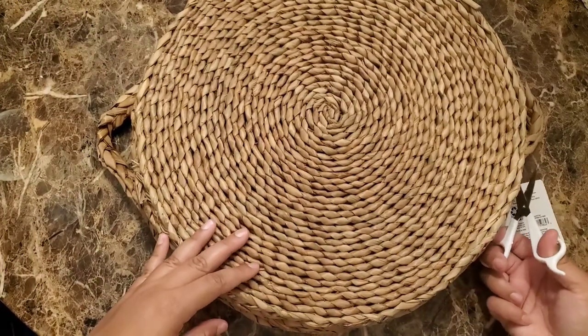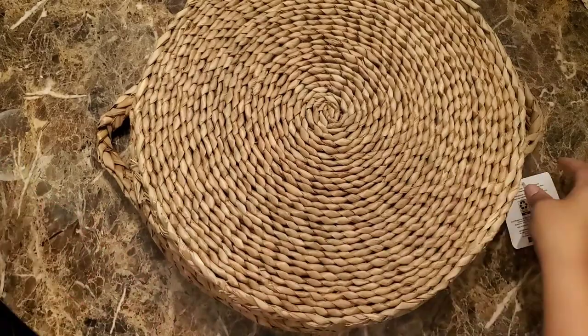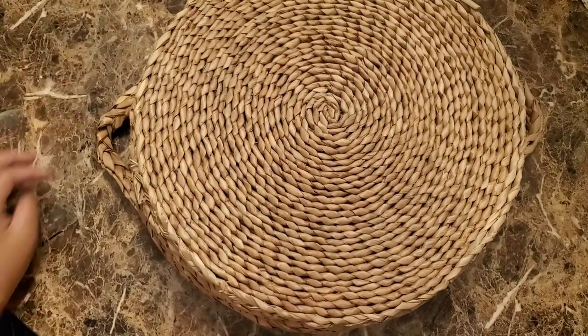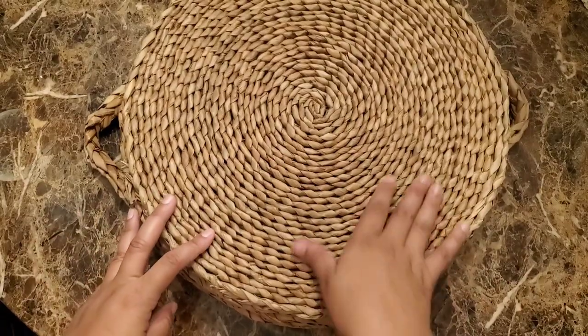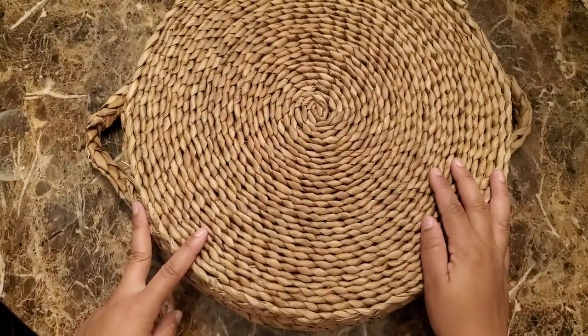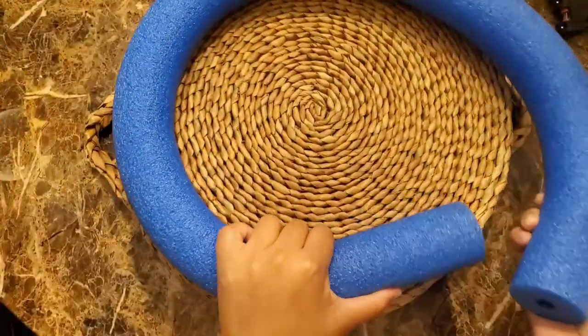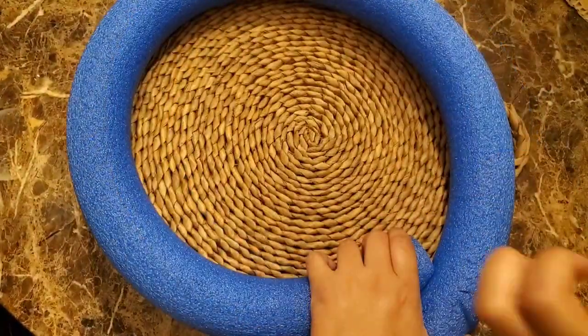I started off by cutting off the tag — you don't want to risk messing up your basket by yanking off the tag. Next, grab your pool noodle and we're going to make a donut that fits the outer rim of the bottom of your basket, then cut off the excess noodle.